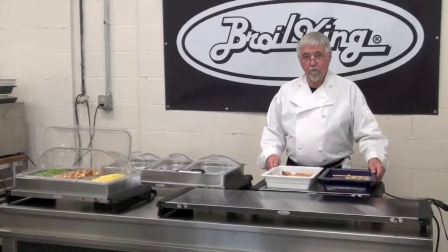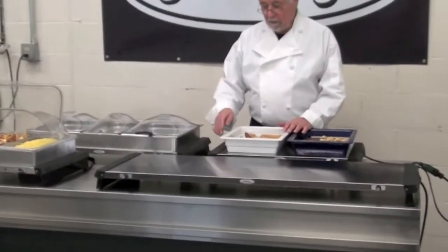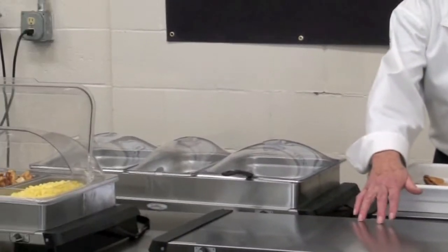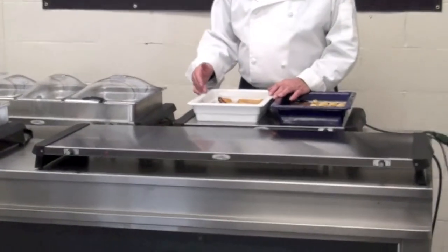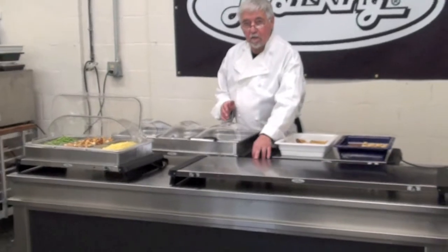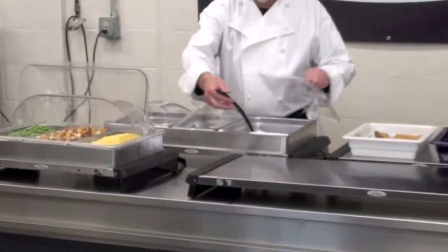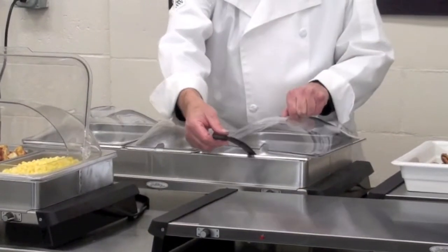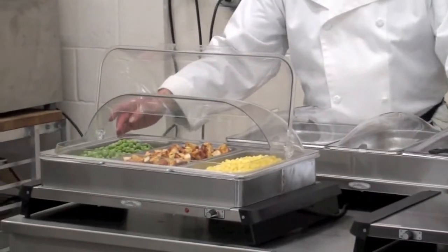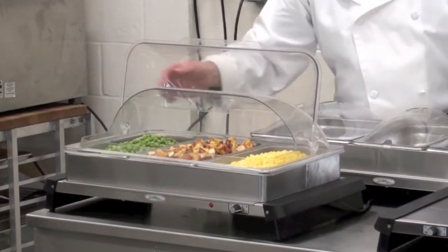Depending on the amount of food that you'll be serving, we have a variety of products for your needs. We have a standard size, family size, and jumbo size warming tray, and a standard size, family size, and jumbo size buffet server. We have individual lids for serving, and for the standard size and the jumbo size, a roll top lid for convenience of serving.